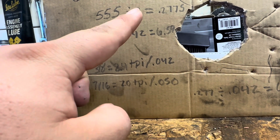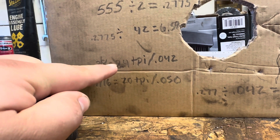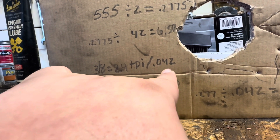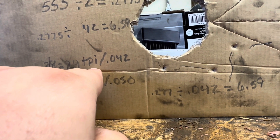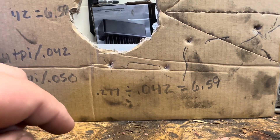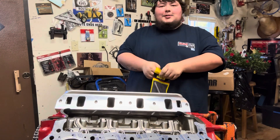You're going to take half of your lift and divide it by 42 in my case, because I have 3/8 rocker studs. 3/8 is 24 turns per inch, or 42 thousandths per turn. 7/16 is 20 turns per inch, or 50 thousandths per turn. So you take 277 thousandths and divide that by 42, because we have 3/8 studs - it equals 6.59, which will be six and just a little over half of a turn. Today's video was sponsored by my peckerhead cousin James Welch, because I borrowed this pushrod length checker tool from him like two years ago and have yet to return it.